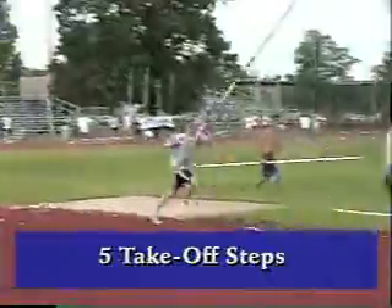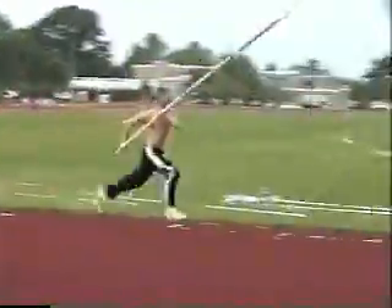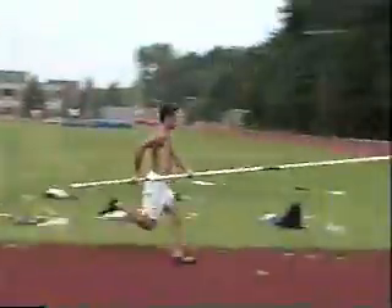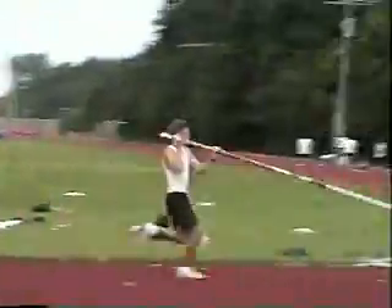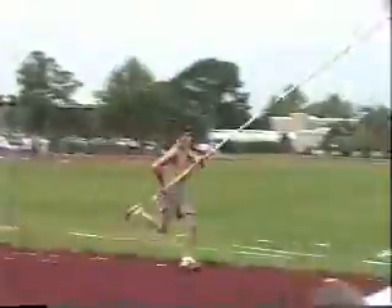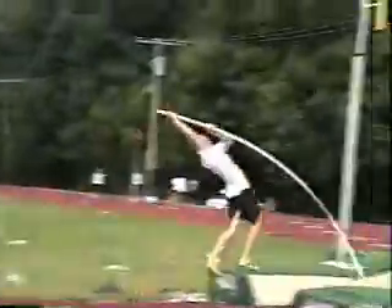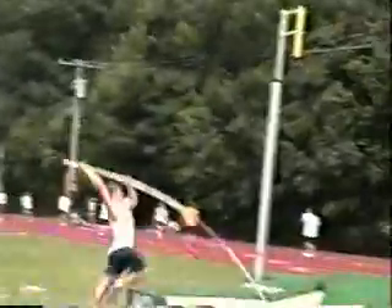Remember, it is not important during this progression if the pole bends. In fact, until you get to at least five steps, we don't really want the pole to bend. We want the athletes to learn how to jump and push the pole to vertical without bending it. Sooner or later they'll get to the correct grip with the right amount of speed and be on the right pole that it will bend, but as a result of a good run and takeoff — not by force bending it or trying to manipulate the pole in some other fashion.